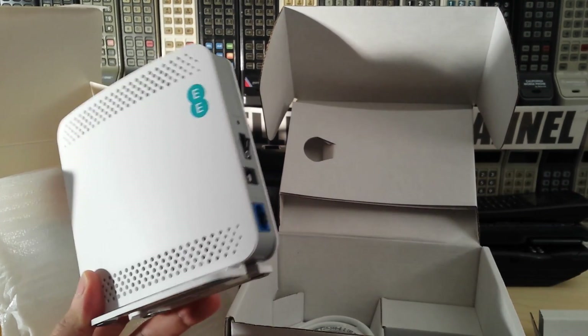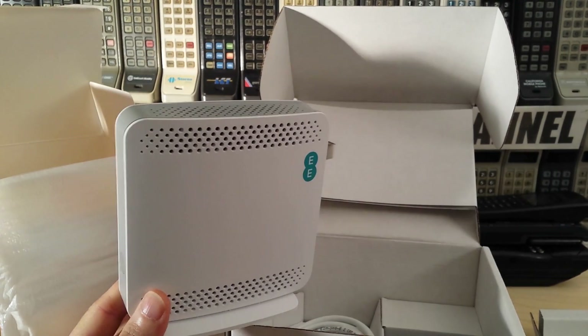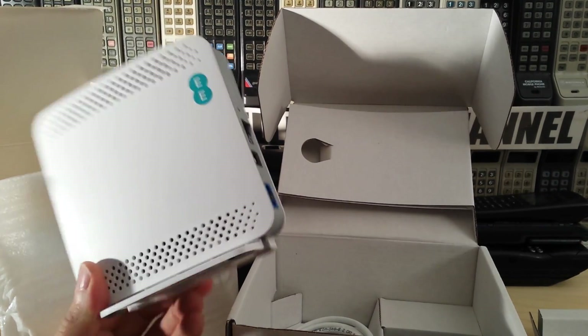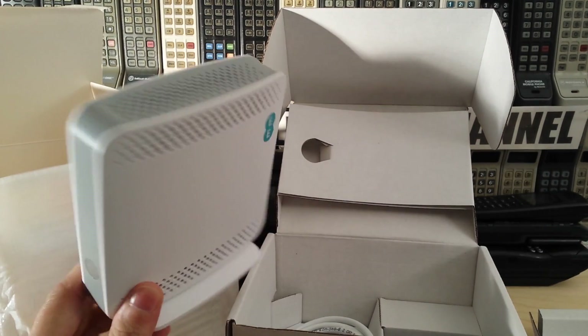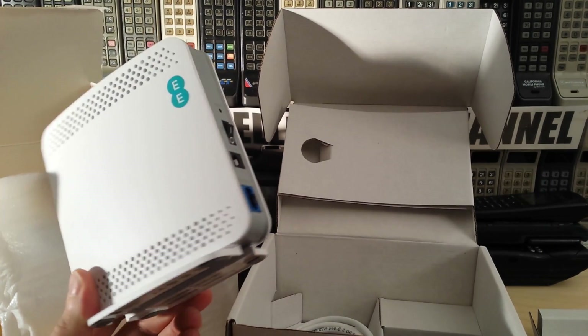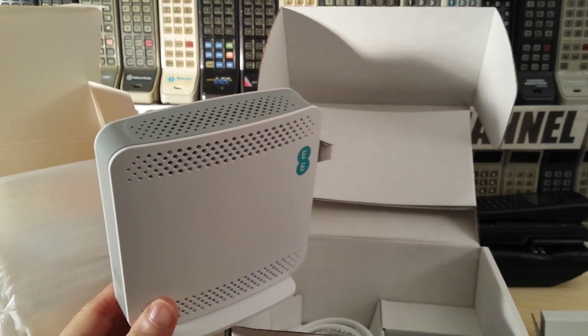But these still do work really well — you get full signal around the house or around the office, so well worth getting. I have seen these on eBay listed for about 200 pounds, which is about 220 or 230 dollars. I'm not sure they're worth that much money.